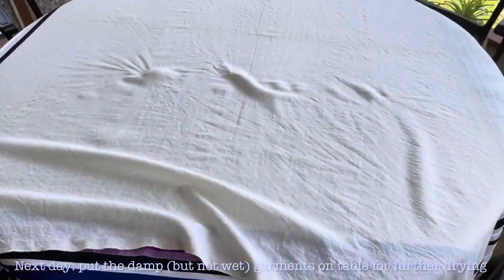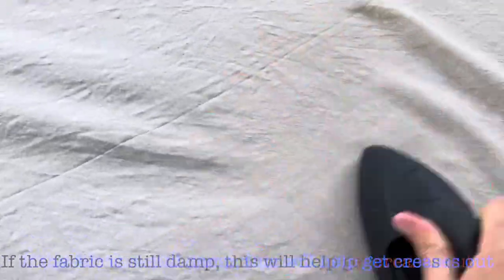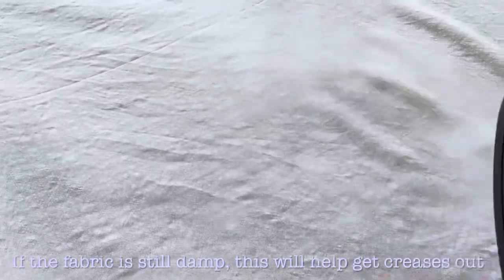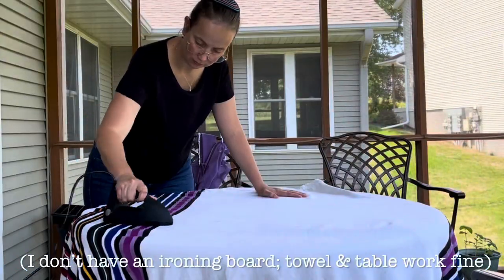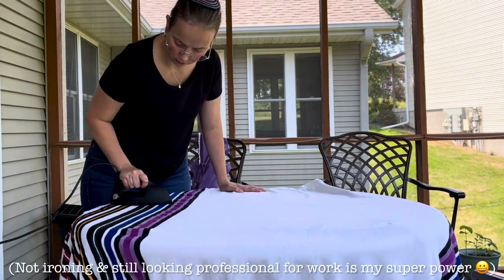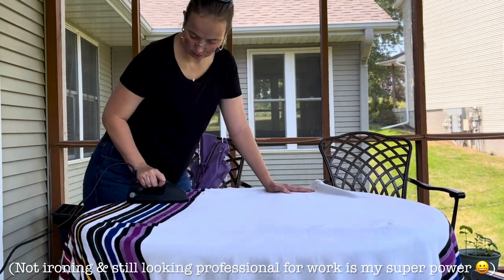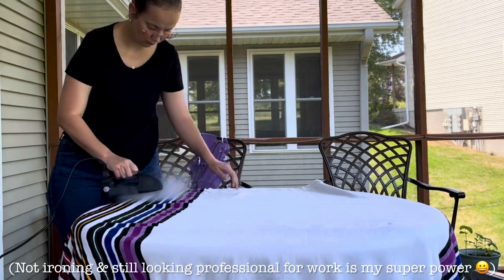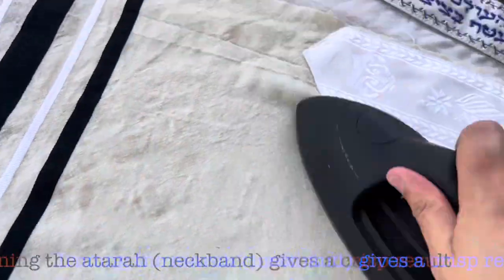The next day I put them out flat on a clean table, and it was time to take a steam iron to them. I use a fairly cool iron — use the silk or wool setting, no hotter than that, especially with a woolen or a synthetic talit. And then just start ironing out the creases. Believe it or not, I don't actually own an ironing board — a fact I'm pretty proud of — so I used a towel instead. It worked fine for the purpose of this tutorial.